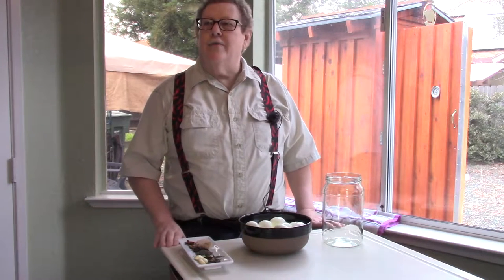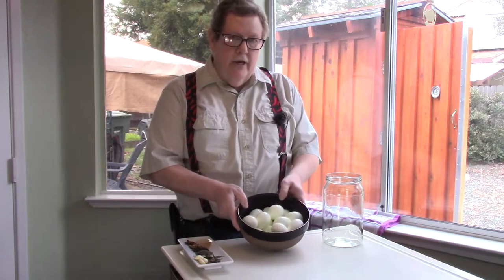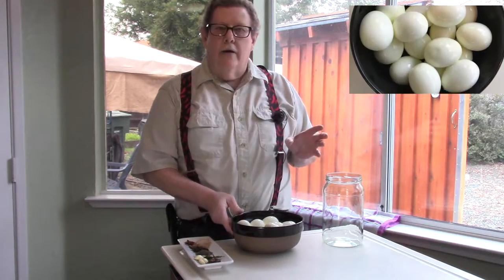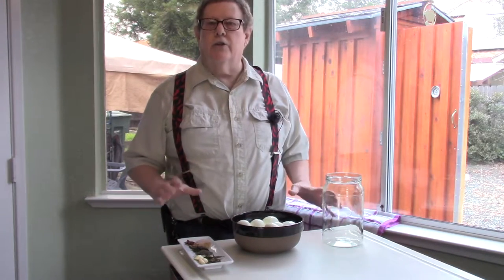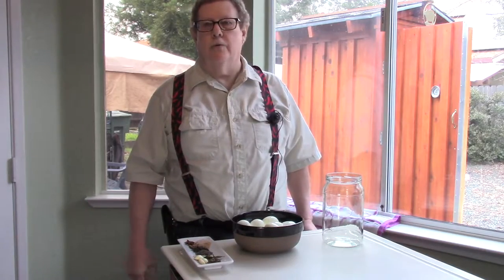Hey everyone, today I was going to do some pickled eggs, but just as I finished peeling them, I thought — why not stick them in the smoker and get a nice smoke flavor and then pickle them. So that's what I'm going to do right now.